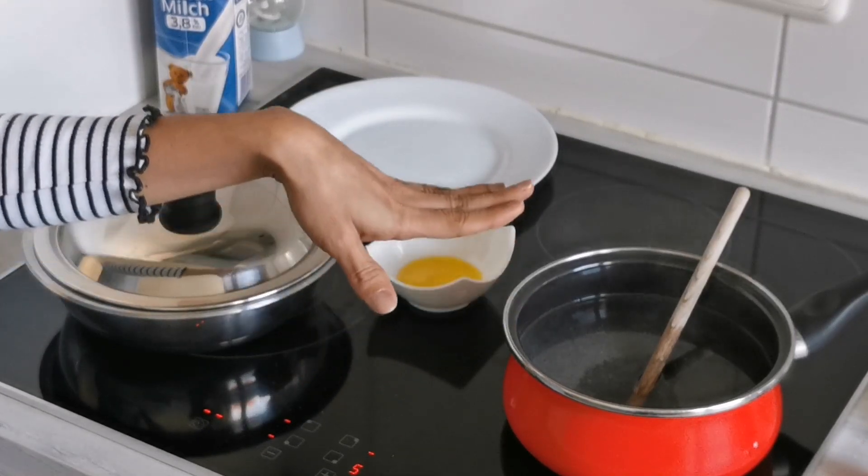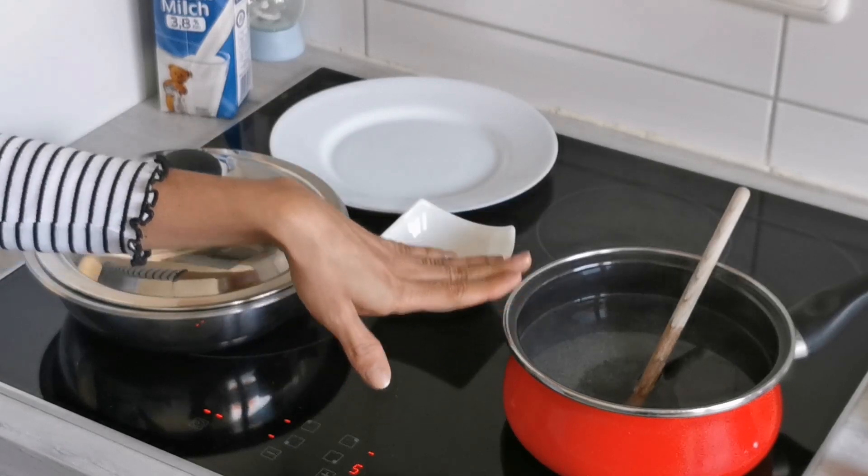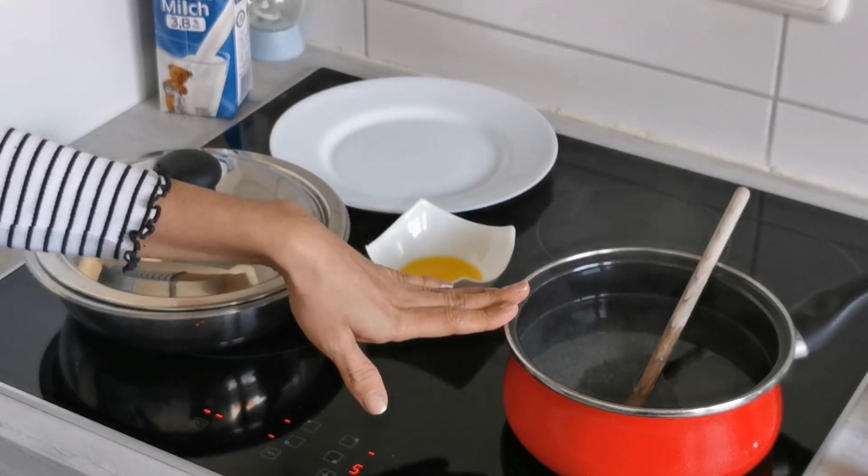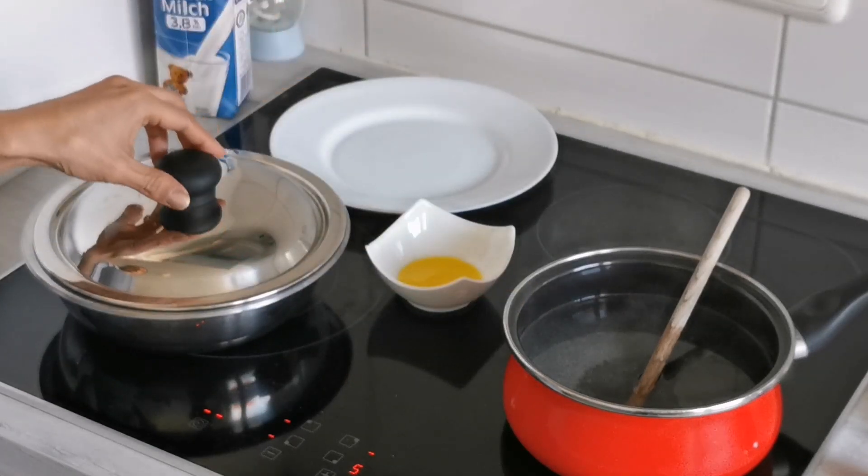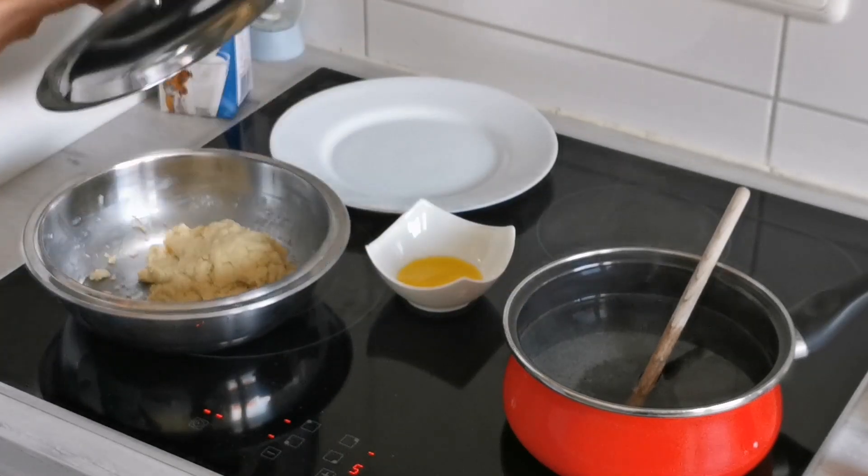As you see, I have started preparing the sugar solution. It has been around 10 minutes now. I will cook it further, and in the meantime we will start preparing the balls. Let's see what the status of the dough is after 10 minutes.